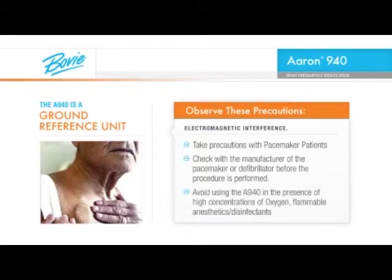Avoid using the A940 or any other electrosurgical device in the presence of high concentrations of oxygen, flammable anesthetics, flammable disinfectants such as alcohol preps or any other combustible materials.